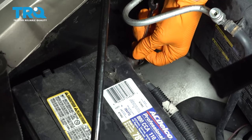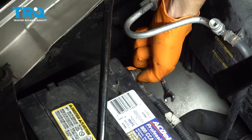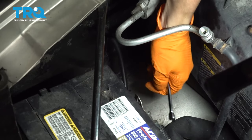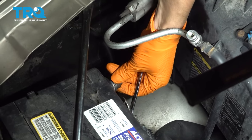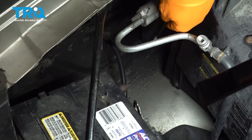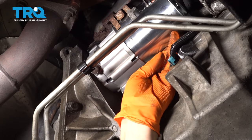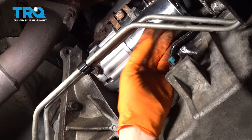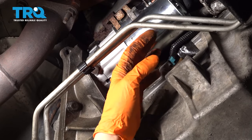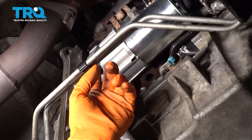Let's disconnect the negative battery terminal — I'll show you why in a bit. With an eight millimeter wrench, take this bolt out and remove the terminal, set it to the side so it doesn't make contact. I'll put the bolt back so I don't lose it. We disconnected the battery because we have to pull the starter out, and pulling it back could cause the positive to contact metal which is grounded.